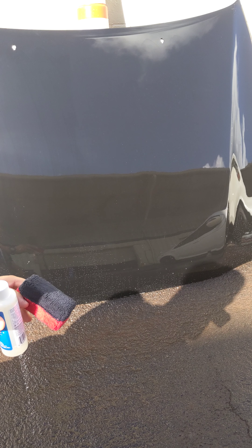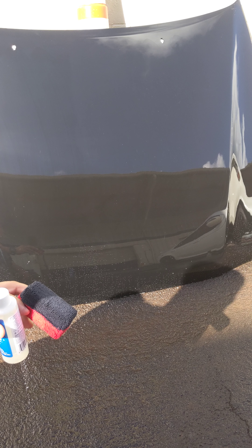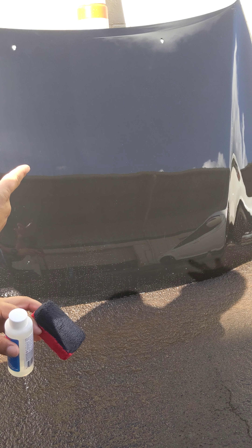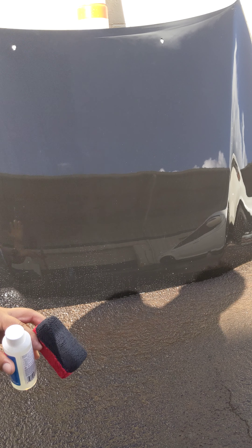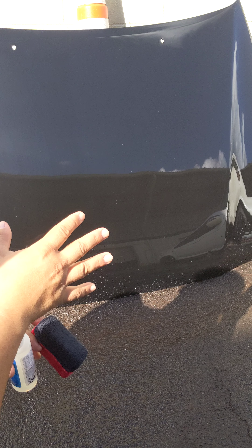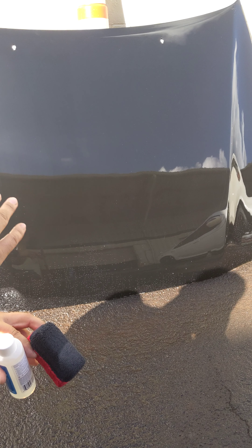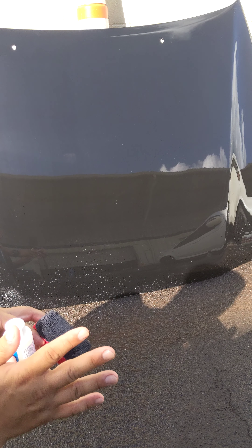This coating on the right — I designed it to be as chemically resistant as possible from pH 2 to pH 12. I've tested it extensively. I've done over 60 pH 12 washes on the right side — contact washes — washed it with pH 12 Optimum Power Clean, rinsed it off, dried it, washed it, rinsed it, dried it over 60 times with no breakdown of the hydrophobics at all.